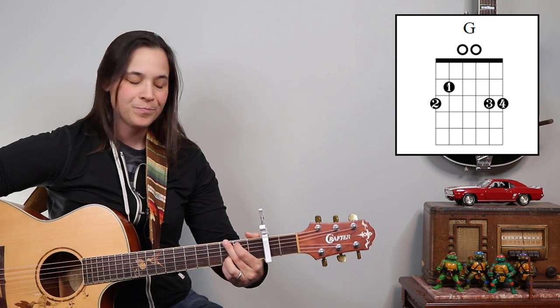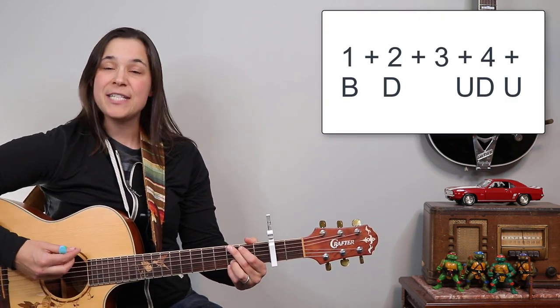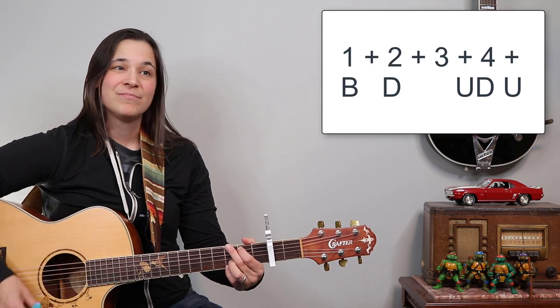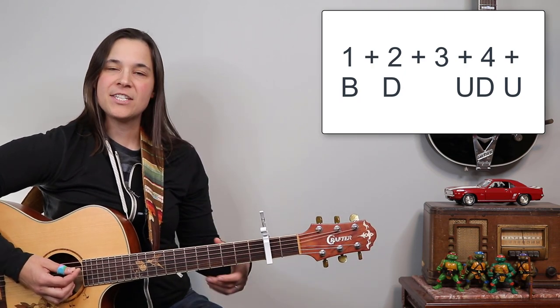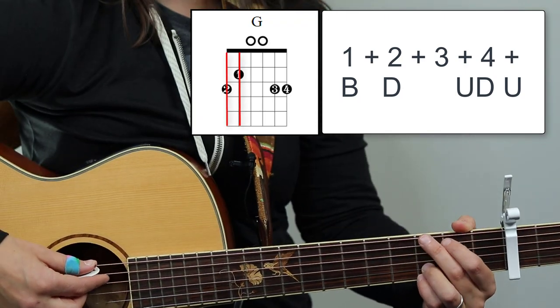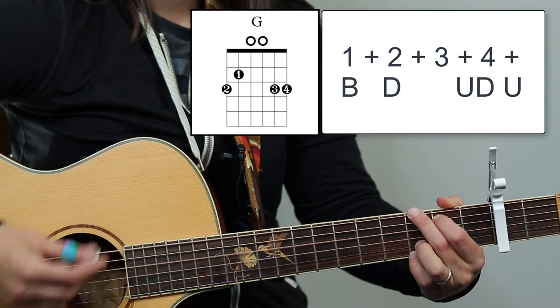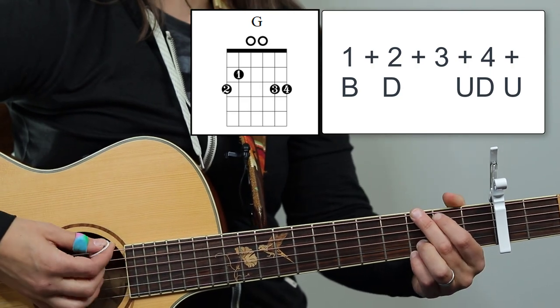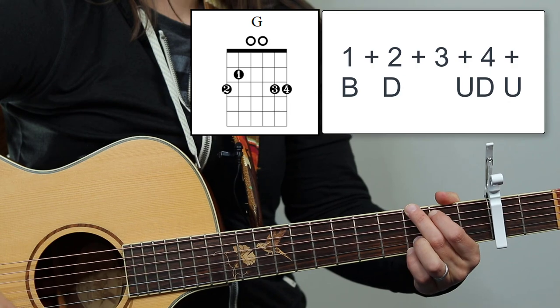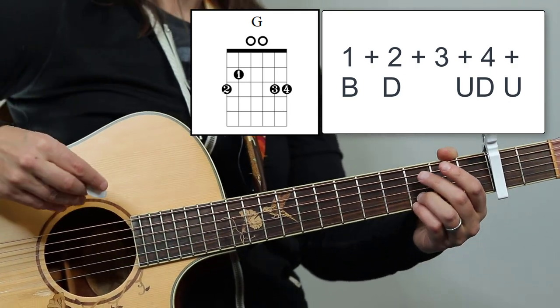Let's start with the foundation rhythm. We're gonna start with that G chord and it's gonna be a bass down. So instead of just doing two down strums, we're kind of catching the bass notes of that G chord — getting one string or the top two strings. It's bass down, up, down, up. So it's one, two, and four, and one, two, and four.